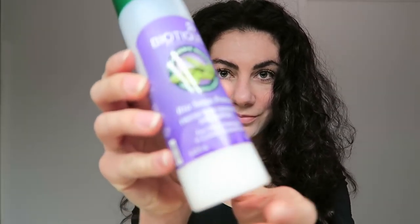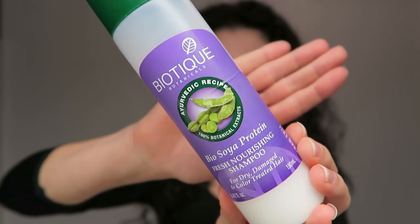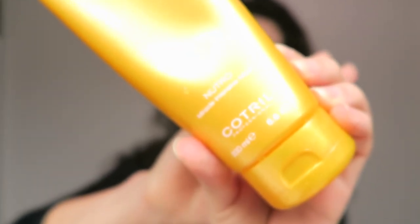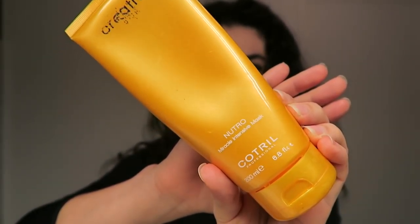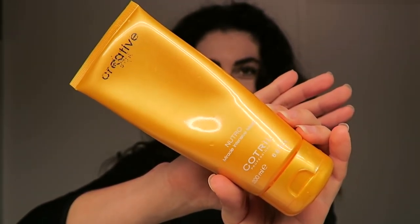So this is my natural curly hair. I just washed it with this Ayurvedic shampoo — it's nothing special, it just does the trick of cleaning my hair. Afterwards I applied this salon conditioner, which is amazing because it really moisturizes my hair and makes it easy to smooth up with a blow dryer. When I rinse the conditioner, I just rinse half of it and leave the other half in my hair.